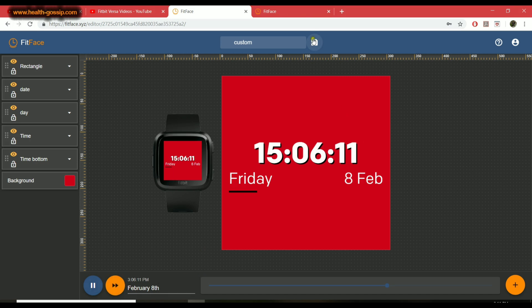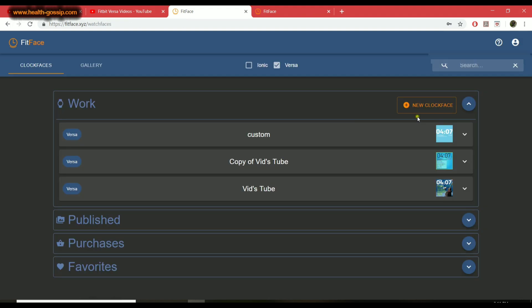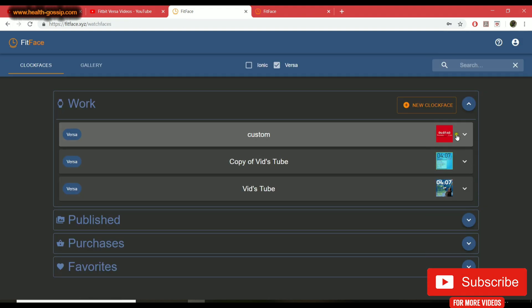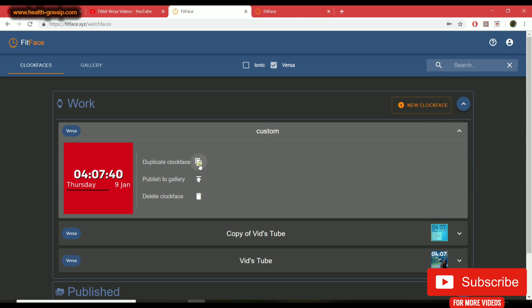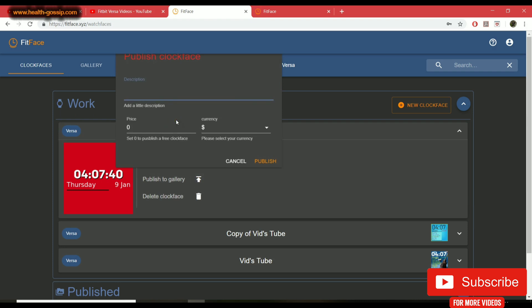Once you're happy with it, hit the 'Save' button — it says 'Watch face saved.' To find it, click your icon, go into 'Clock Face,' and you'll see the custom one. You get three options: duplicate, delete, or publish. Once you hit publish, this is where you can make money from your watch face. Name it — I'll call it 'Red' — and you can add a price tag.